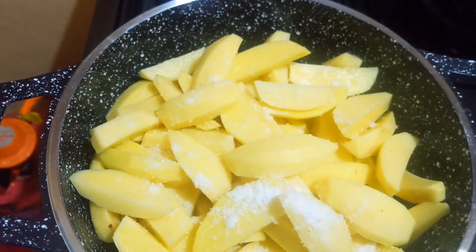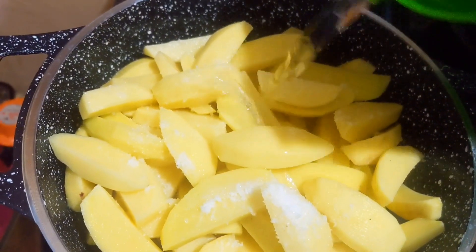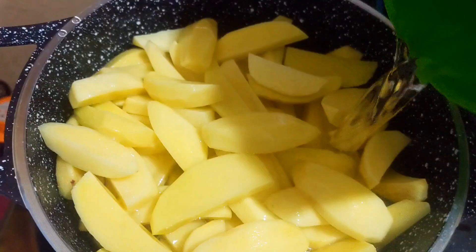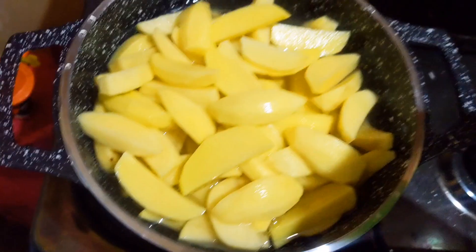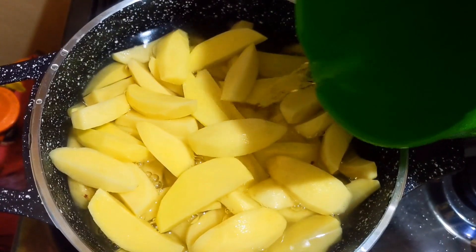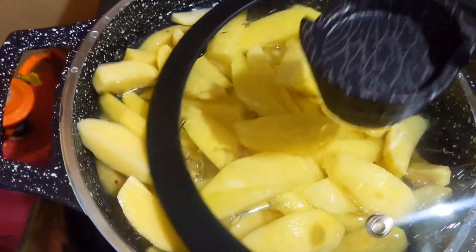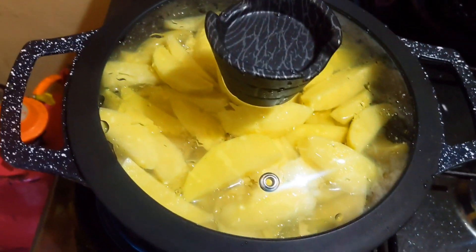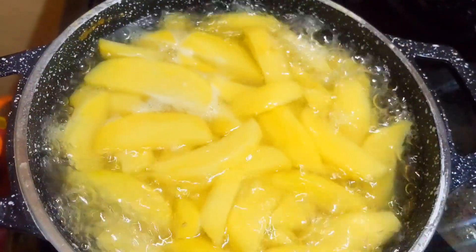Those are my potato wedges. I've put them in the cooking pot, added some salt and water, and I'm going to blanch them. Blanching means they're not going to overcook — they just cook a bit and then you remove them. I'm going to cover and let them cook for about five minutes and they'll be ready.